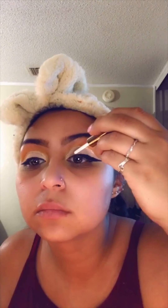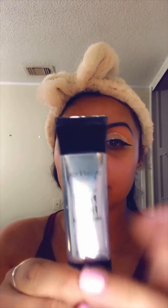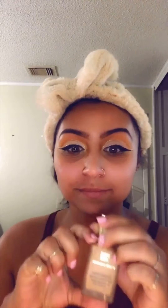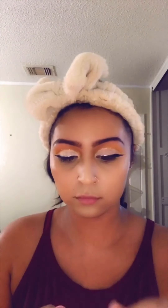Of course we have to prime our face first — the Photo Finish by Smashbox. It's so soft and feels like velvet on skin. I'm using the Estee Lauder Double Wear Foundation in Honey Bronze — I'm in love with this foundation, it's my favorite so far. I put too much on because I'm clumsy, but I'll just spread it all over my face.